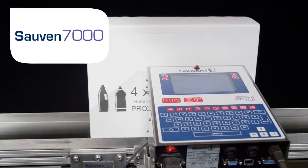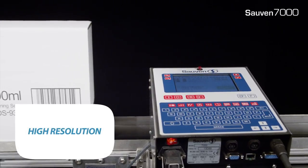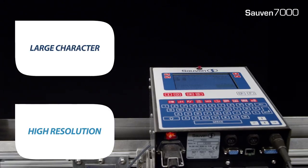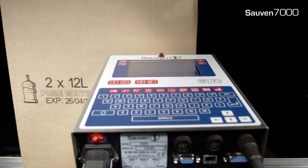What is Soven 7000? Soven 7000 is a high-resolution inkjet coder for large character printing on boxes, trays and sacks. Soven 7000 is suitable for all porous surfaces like cardboard, paper and wood.